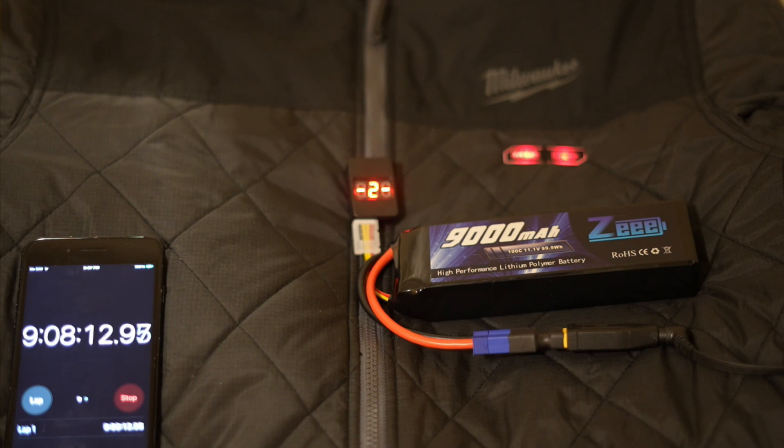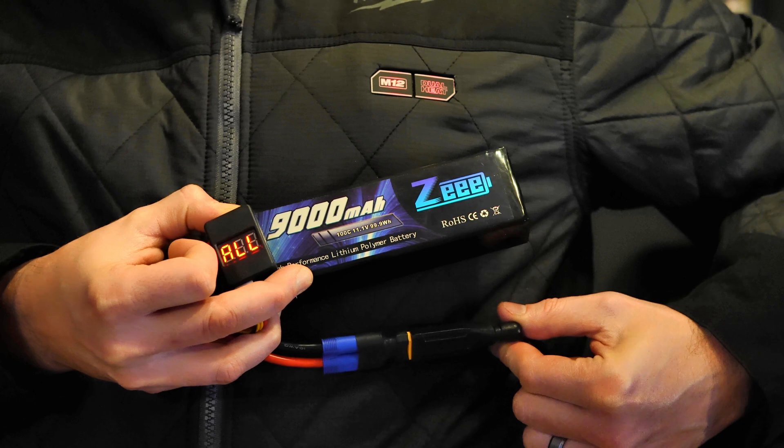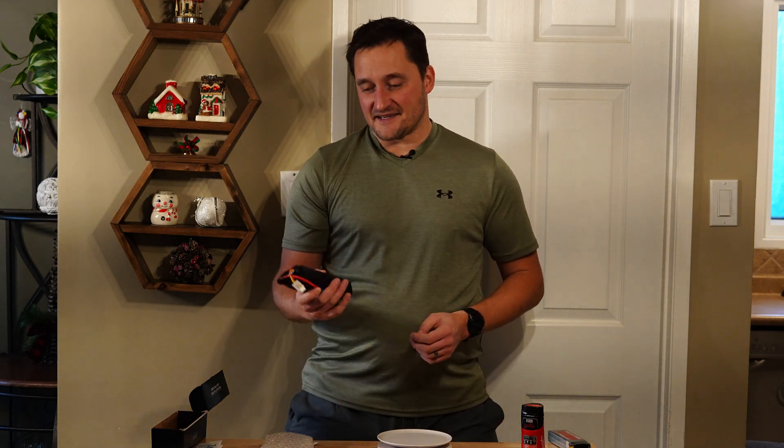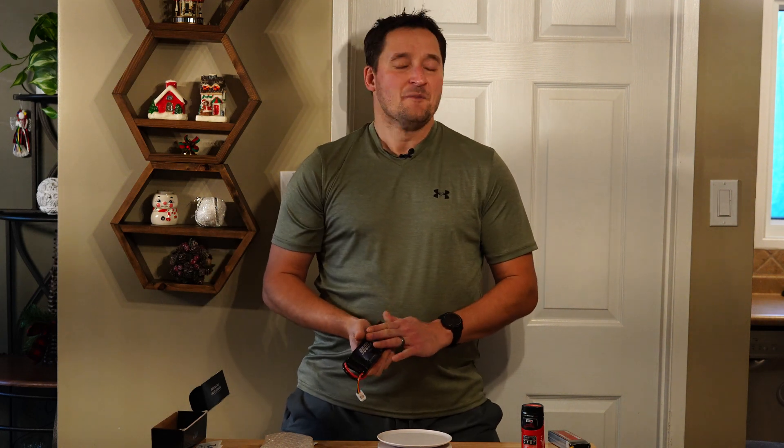I did the same test for the 9000mAh battery — and this thing is a beast. It went nine hours and nine minutes. To be honest, I was a little disappointed, since my napkin math suggested this big battery might last around 10 to 11 hours. But keeping an eye on the low voltage monitor, which monitors individual cell voltages, around the 8 hour 50 minute mark, two cells were still at 3.6V but one dropped quickly down to 3.4V, and I saw a pretty sharp drop-off. That tells me I might have a cell that's not quite up to snuff.